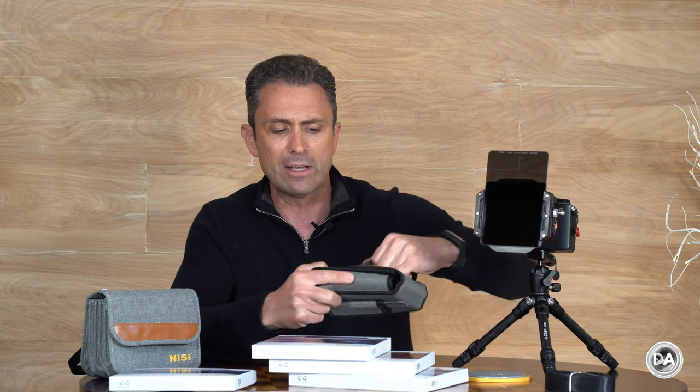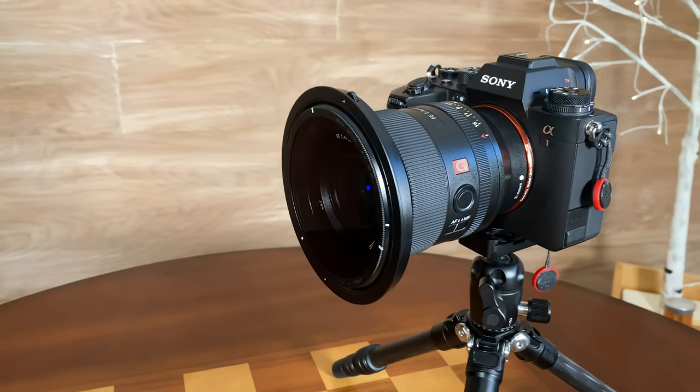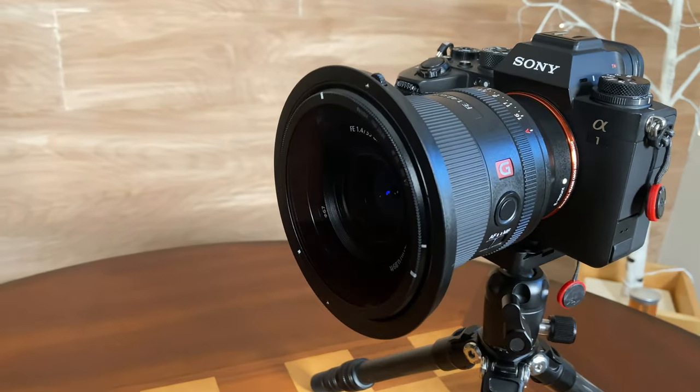I was very pleasantly surprised with the quality of the cases here — kind of reminds me of Peak Design products, with very robust Velcro as well. It gives you a place to store the filter kit, and also to store various step-up rings that are included. We're working off basically an 82mm front thread, so obviously if you have a lens larger than 82 millimeters this kit is not for you, but anything 82mm and smaller in terms of filter size, you should be okay.